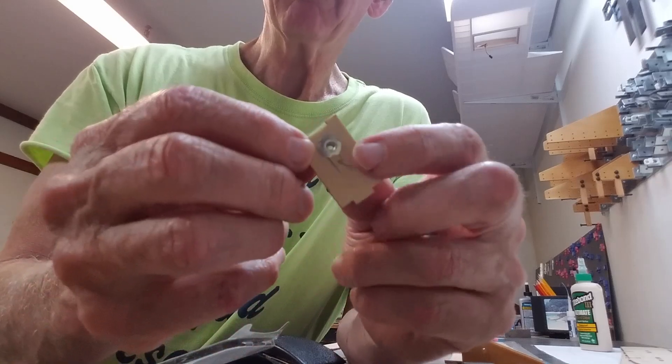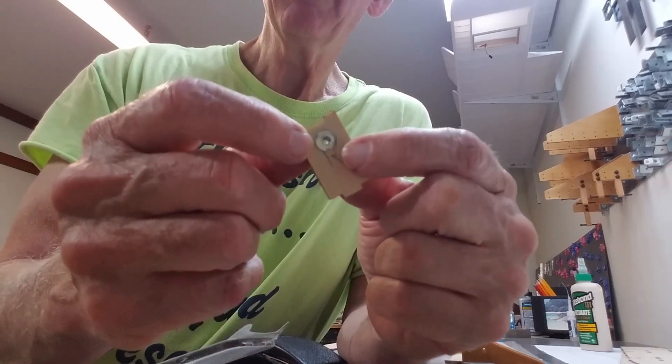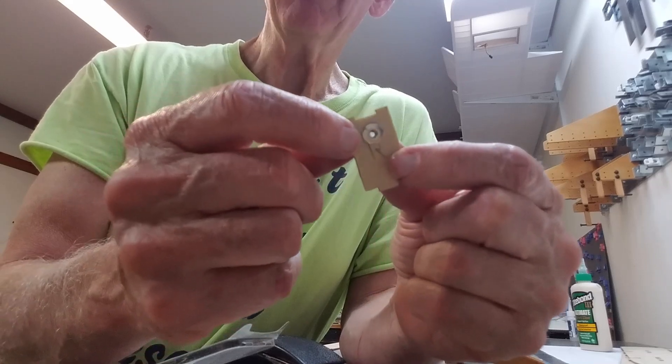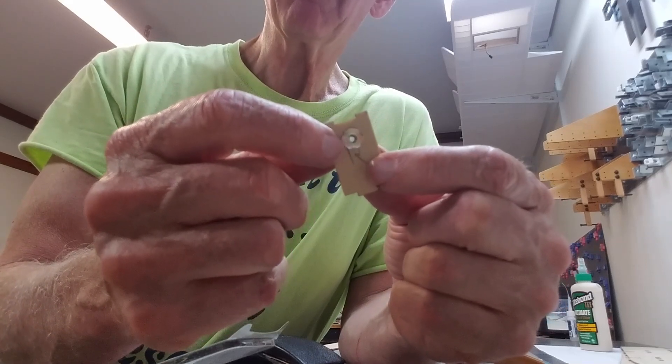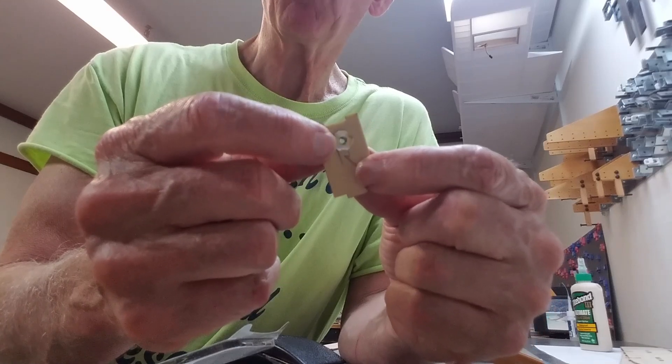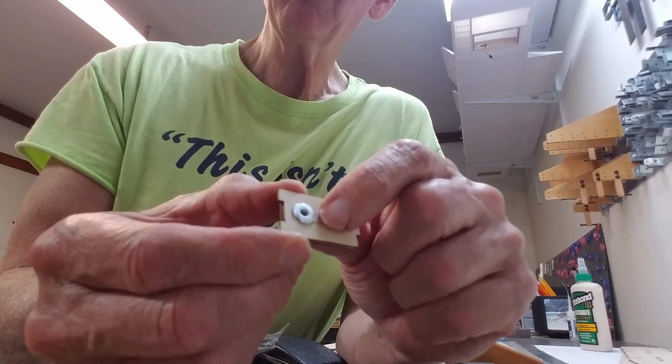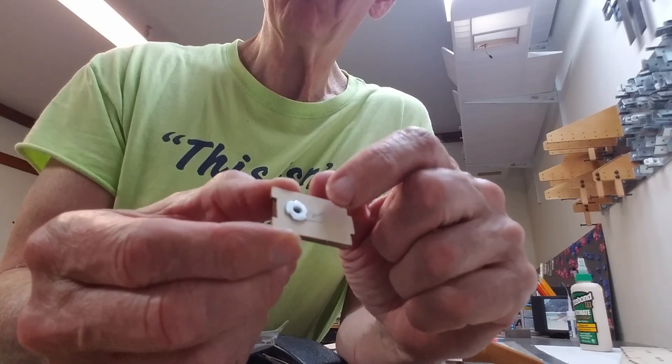Now you've got your blind nut seated. We're going to go back later — before we actually glue it in — and put some epoxy on the edges of this. Be careful not to get it into the threads. We want to make sure it doesn't work its way out, so we're epoxying just around the edges so that it's fixed to that wood.